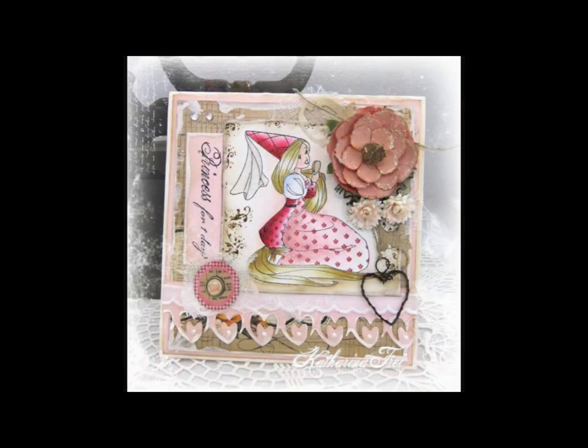We have an example for you using the lovely hearts border die added to a sweet creation. Thank you for joining us in a presentation of our Die Lights collection. Be sure to visit us online at www.wiffofjoy.com.